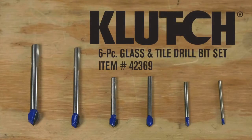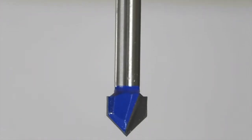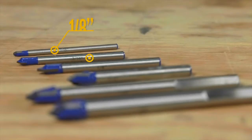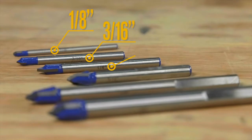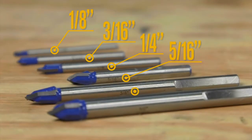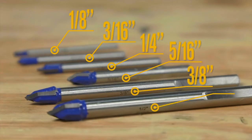Precisely cut glass, tile, ceramics, and porcelain with this 6-piece glass and tile drill bit set from Clutch. It includes bits in sizes 1 1⁄8", 3⁄16", 1 1⁄4", 5⁄16", 3⁄8", and 1⁄2".